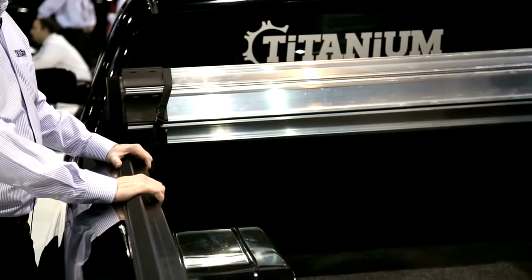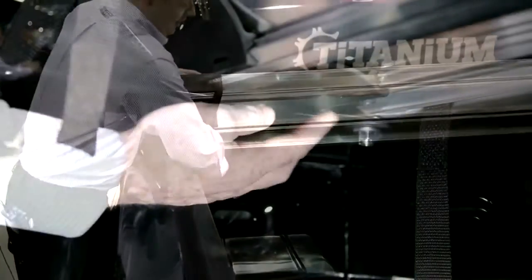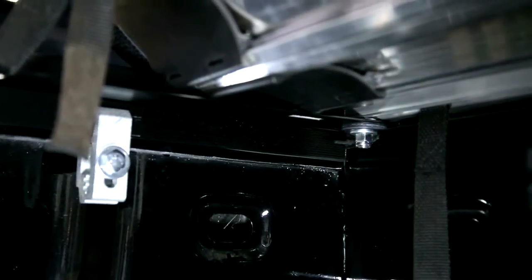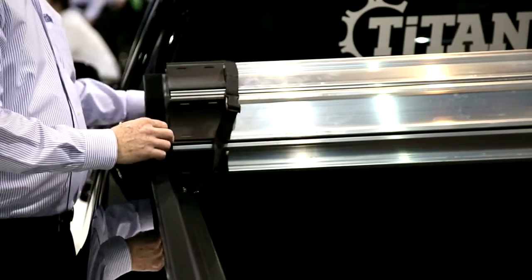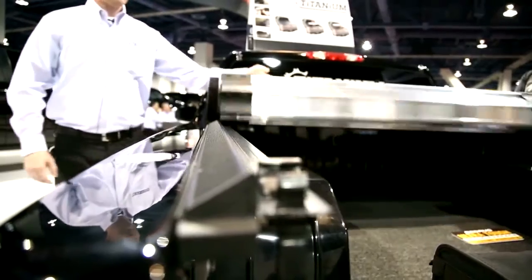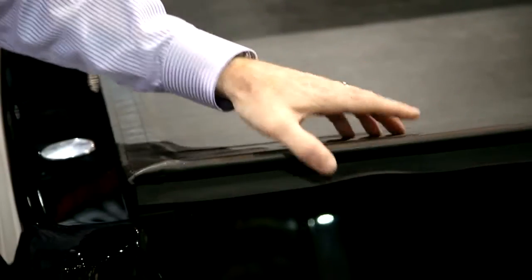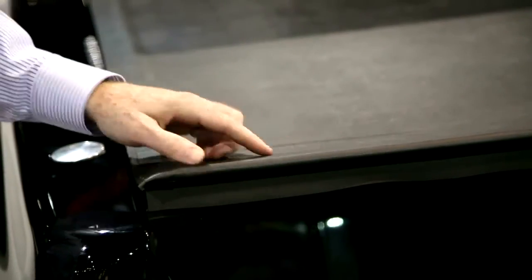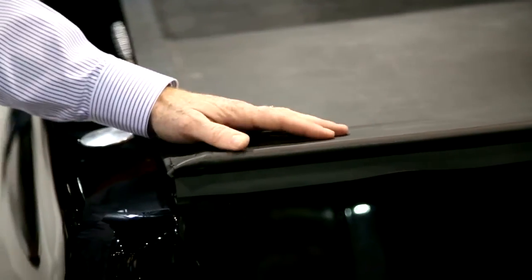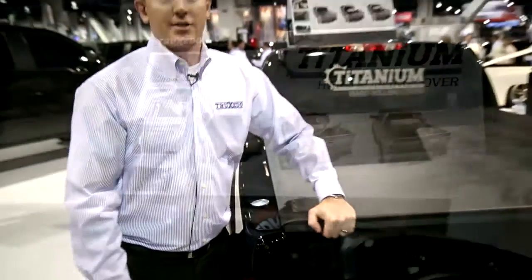Once you get your rails put on and leveled out, simply put on the cover assembly and there are two bolts that you just loosely tighten. To set tension on the cover, with the bolts only being snug, you can roll the cover back and have the rear header sit at a 45 to 60 degree angle. Once you have that at a 45 or 60 degree angle, tighten the bolts and that will set your tension for the cover.